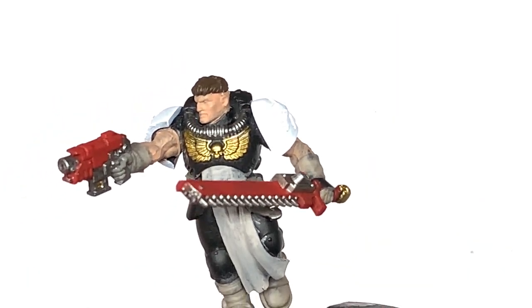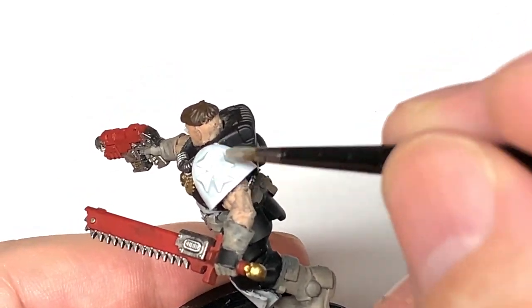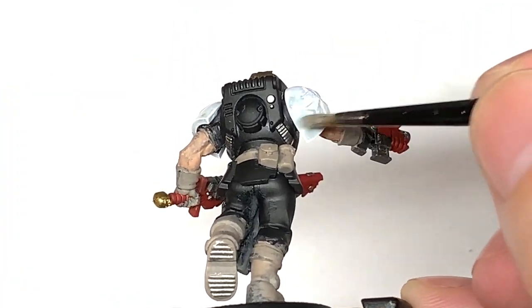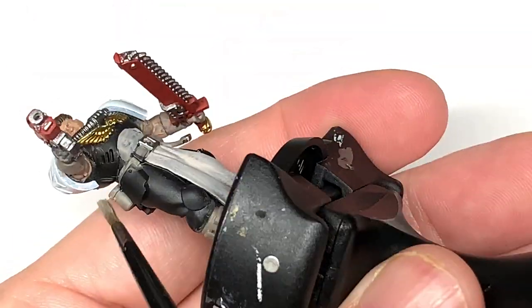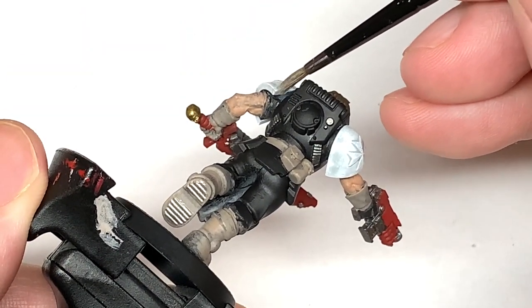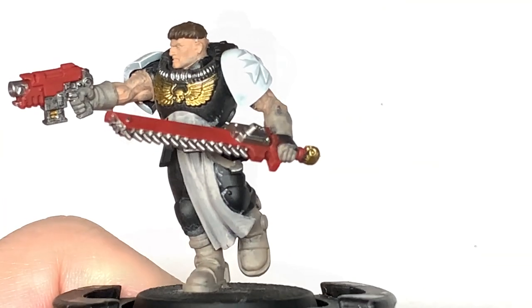Now using Citadel Apothecary White to paint up those shoulders. I posted some pictures of this one on the Patreon last night. Jono commented that he had a similar haircut when he was younger — it made me laugh because I also had an incredibly similar haircut to this guy when I was younger. So, yay for the 90s.